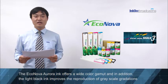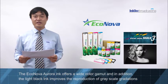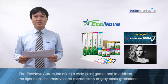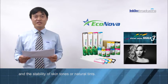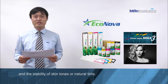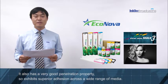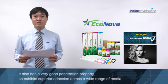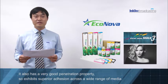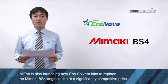The Econova Aurora ink offers a wide color gamut, and in addition, the light black ink improves the reproduction of greyscale gradation and the stability of skin tones and natural tints. It also has a very good penetration property.